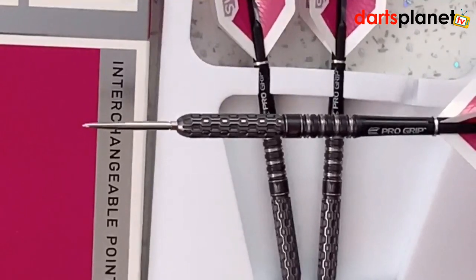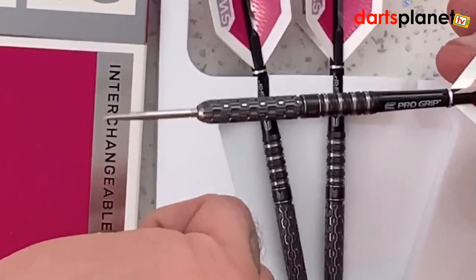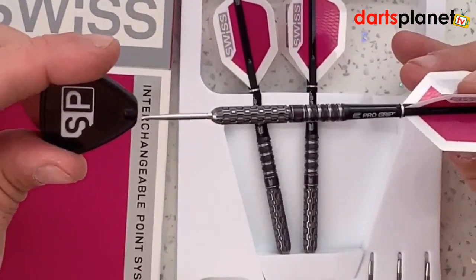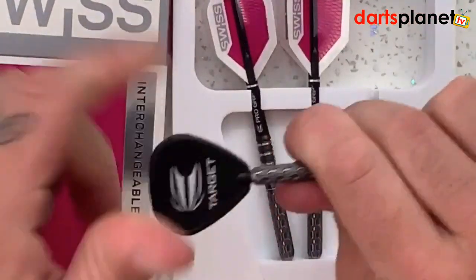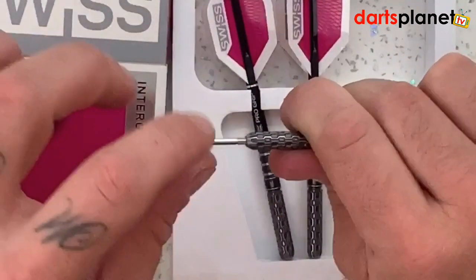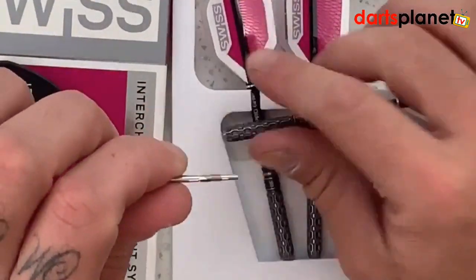I'll quickly show you how the pocket-sized SP tool works. You literally slide the tool in, give it a twist, and about five or six turns later out comes the point. Really quick and easy.